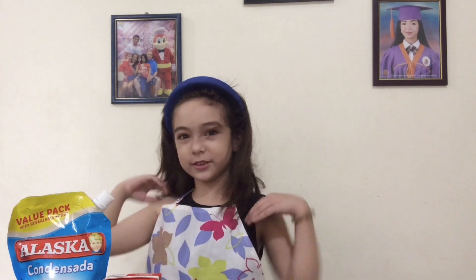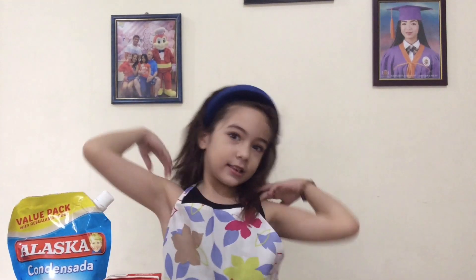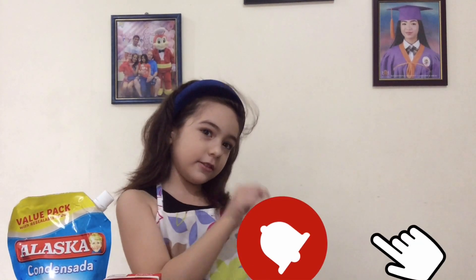Don't forget to subscribe, like, and share. Please don't forget to click the bell button.